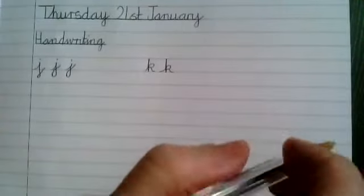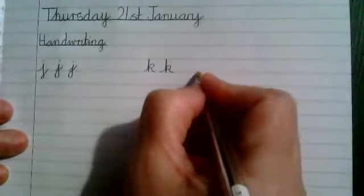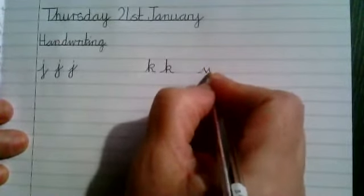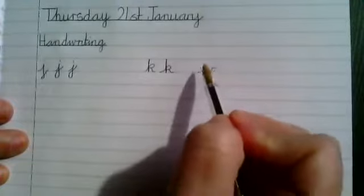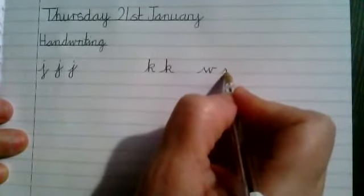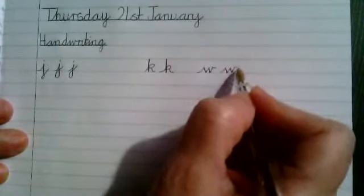And the last letter we're going to practice is a W. We need to make sure that when we do our W, all our points are at the same height. We start on the line and all our points are the same height. Have a practice with them.